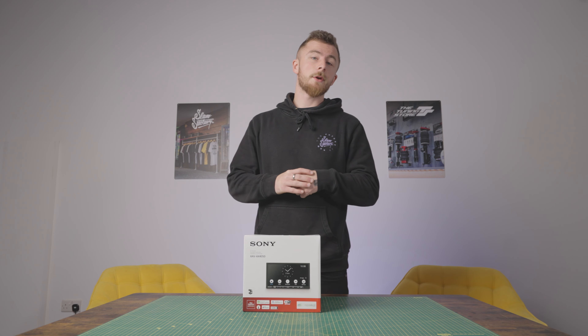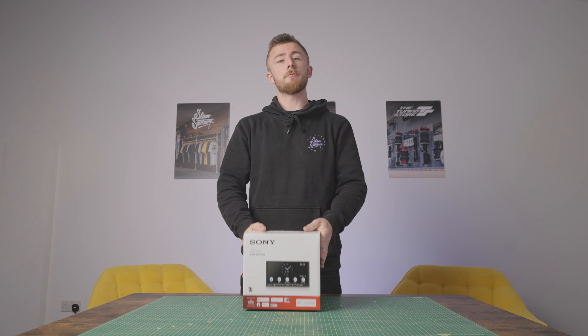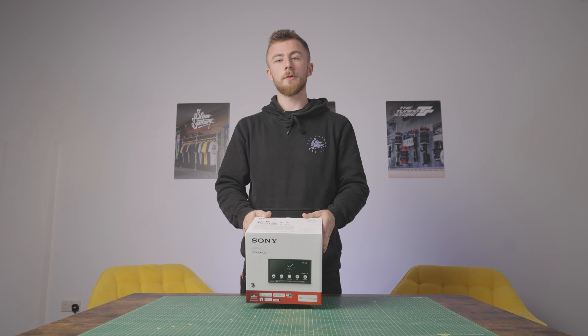Hey guys, what's going on? It's Blade again from Car Audio Security and today we're looking at a brand new Sony unit, the XAV-AX4050.